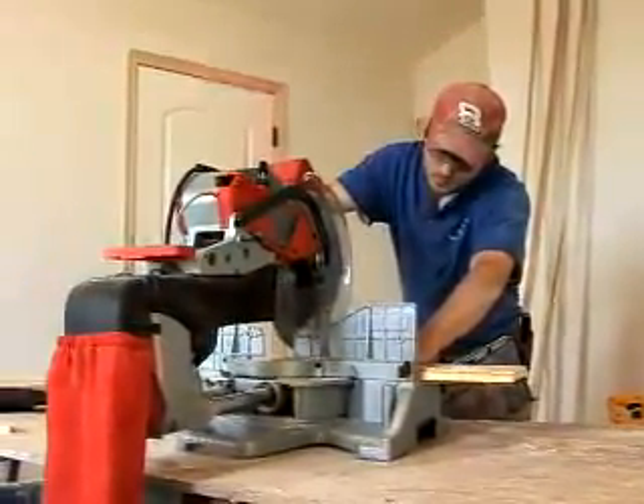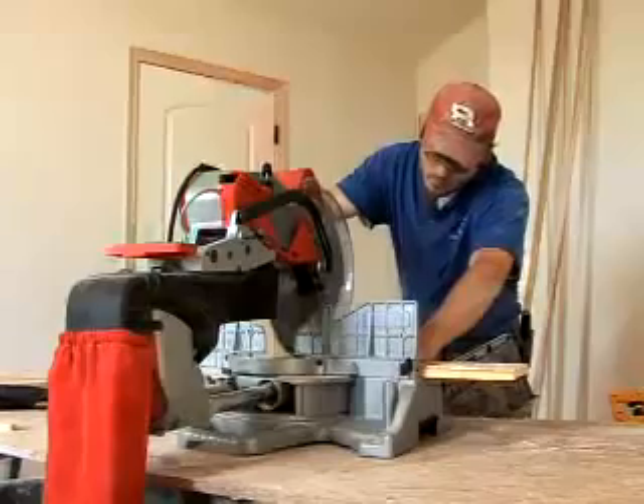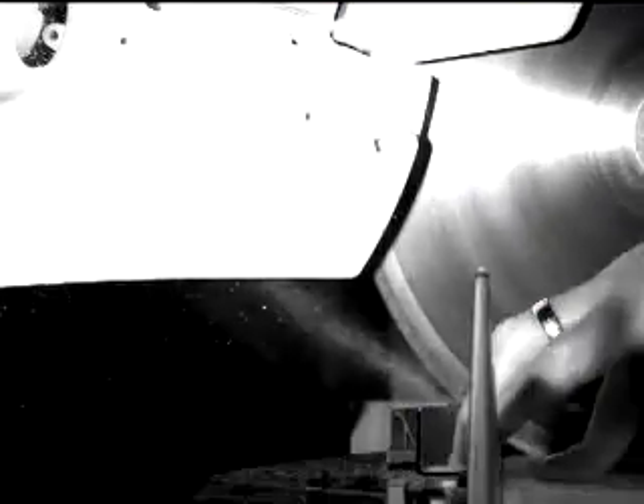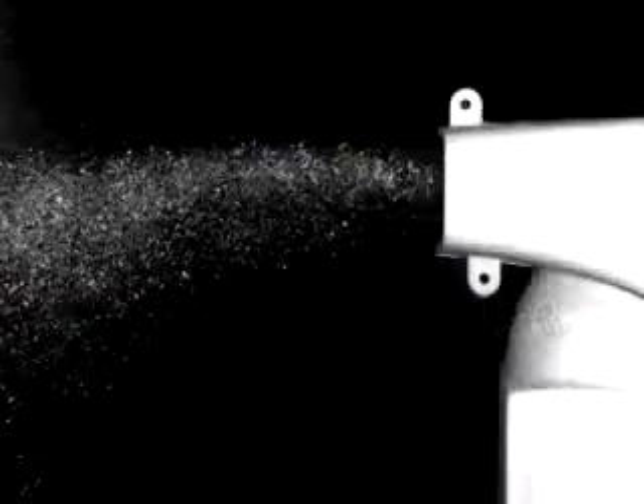Dust collection has long been a concern to miter saw users. Only the new Milwaukee 12-inch miter saws feature an integral dust channel that captures up to 75% of dust and debris by gathering dust near the cut on both sides of the blade and directing it to the back of the saw.